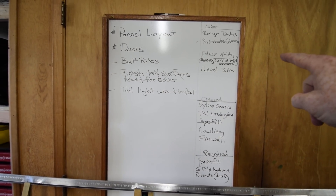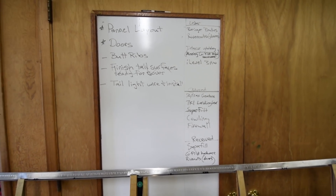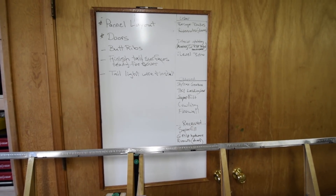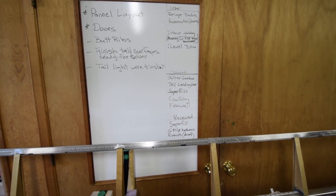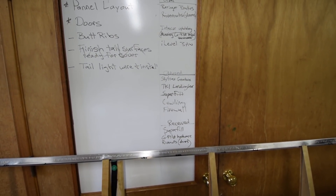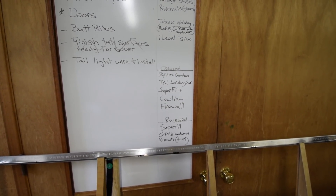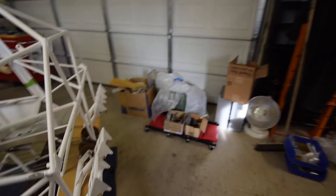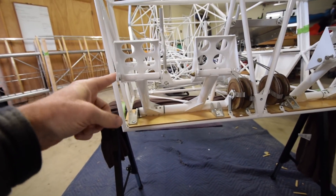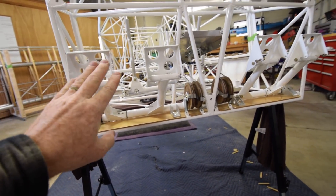I haven't ordered the upholstery yet or the eye level — I'll talk about the eye level and see what you guys think. The stuff that's been ordered is the gearbox, the landing gear, the cowling, and the firewall. I've already received the Superfill, which we used. The co-pilot pedal hardware was missing, so I got that in from Kitfox, and the pedals on that side are now installed. I was missing the bolts and the bushing inside for the co-pilot side only — those are all set up.